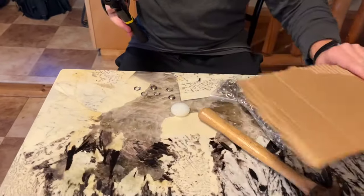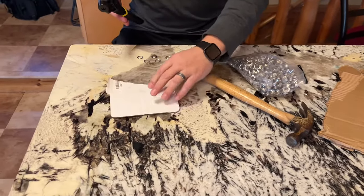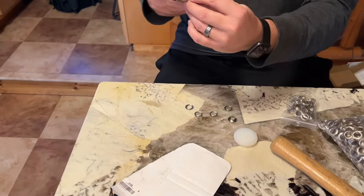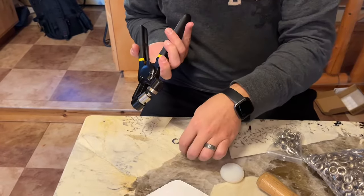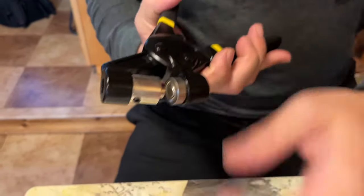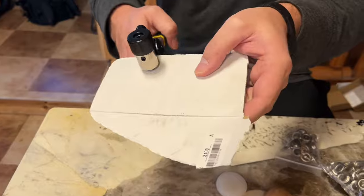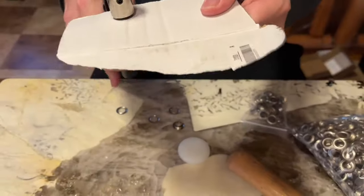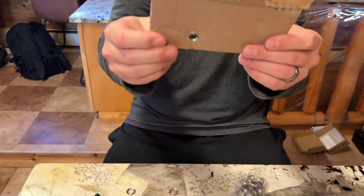So I'm just going to use this white piece of cardboard here to make it a little bit easier to see. I'm going to put my ring on the top facing down, and then one of these flatter ones right on the bottom, and then put whatever I want to punch right in the middle and give it one little squeeze. And there you go — perfect circle.